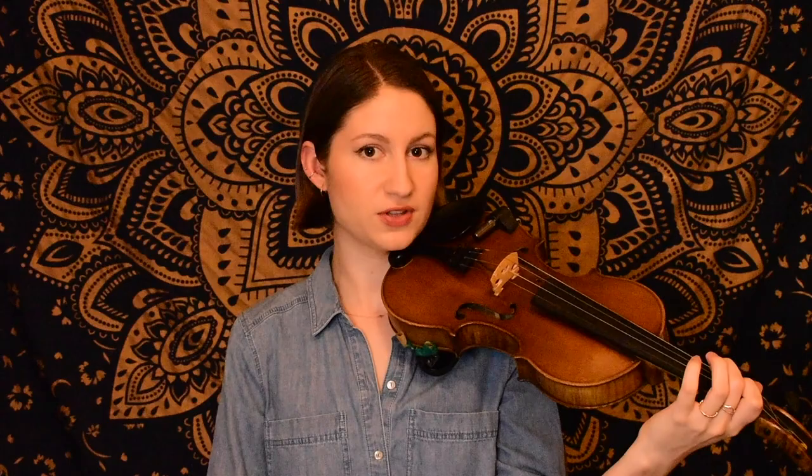Ending on open D there. Now we hop down to the G string, starting on B for this next phrase. So we had a little arpeggio there going all across the strings, ending on open E. And now this third phrase is the same as the first phrase, so hopefully you recognize these notes.